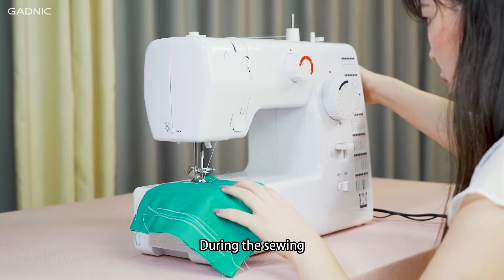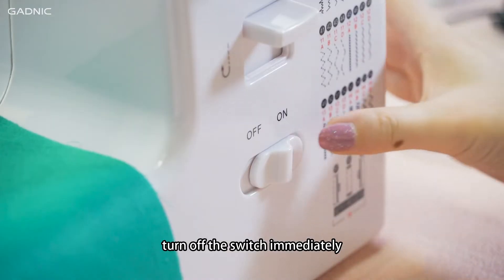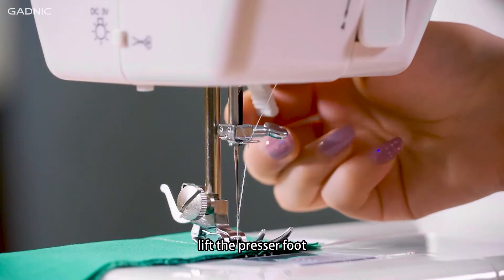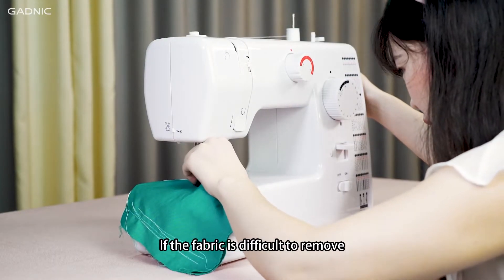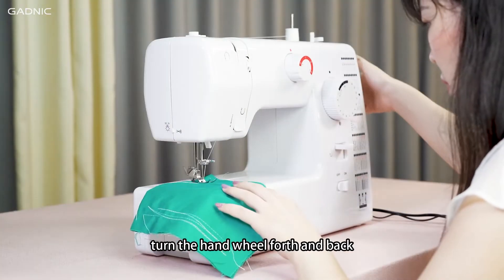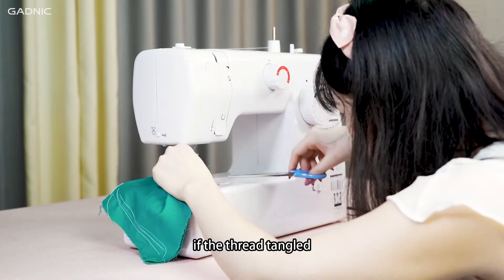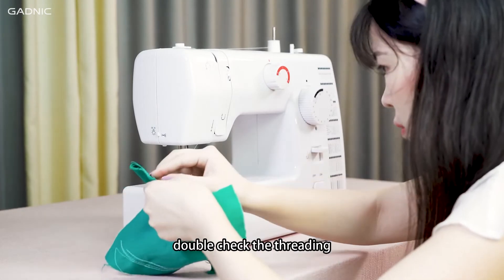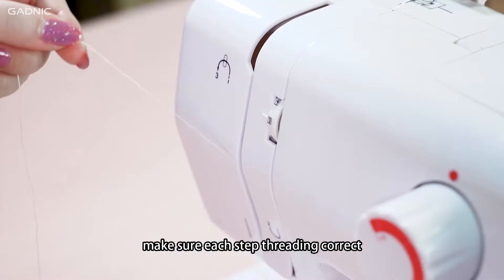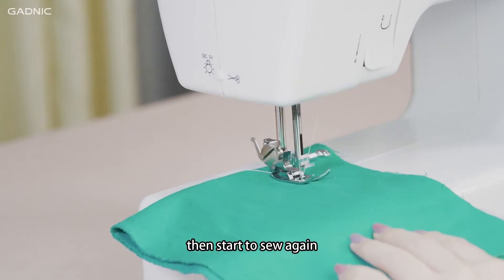During sewing, when the thread gets stuck, turn off the switch immediately. Lift the presser foot and gently pull out the fabric. If the fabric is difficult to remove, turn the hand wheel back and forth. If the thread is tangled, cut off the thread and pull out the fabric. Double-check the threading to make sure each step is threaded correctly, then start to sew again.